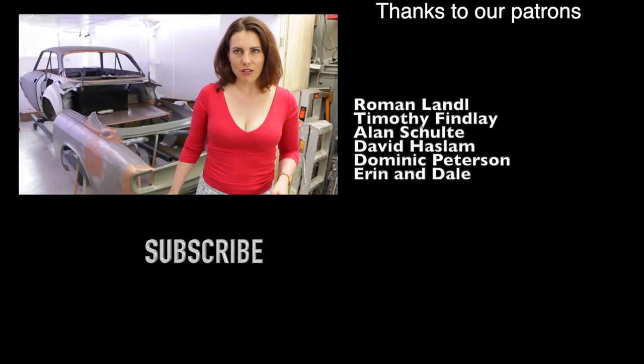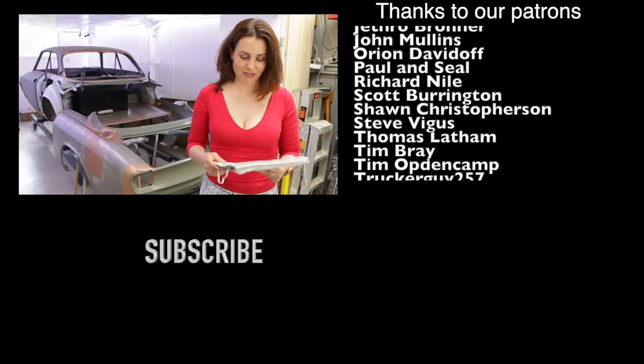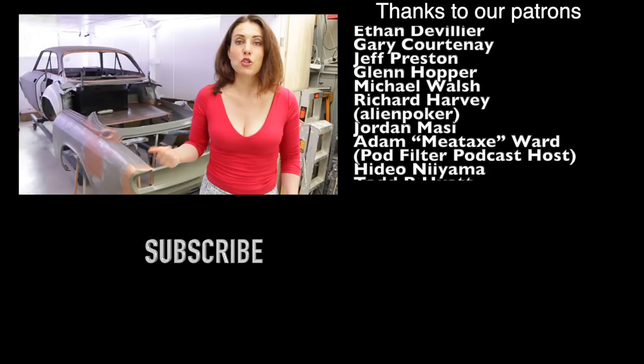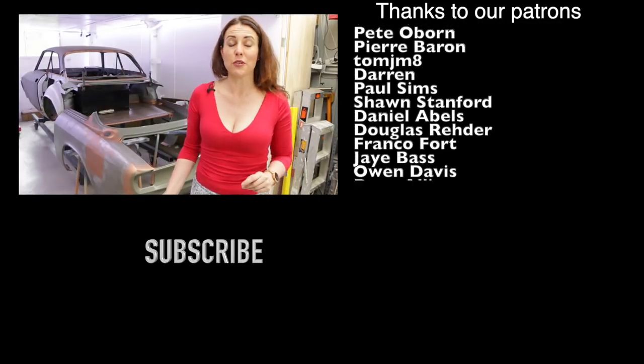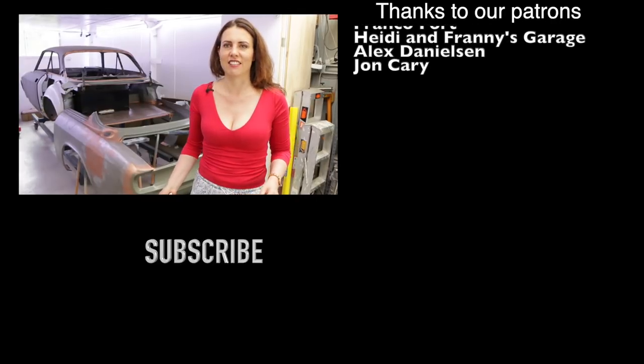And a quadrifoglio... no. Engine. By the new... in favour of the more streamlined nose. Yeah. It was replaced in 1971 for the 2000 GT Veloce. That's gross.